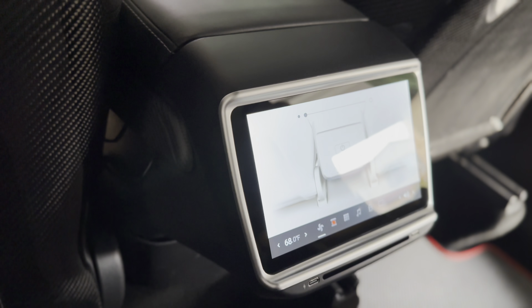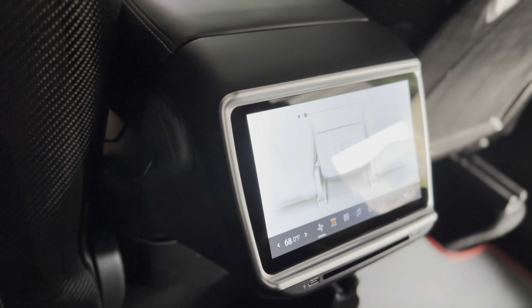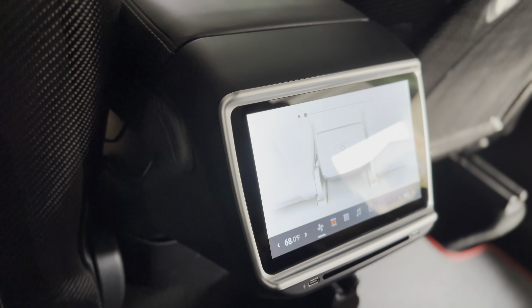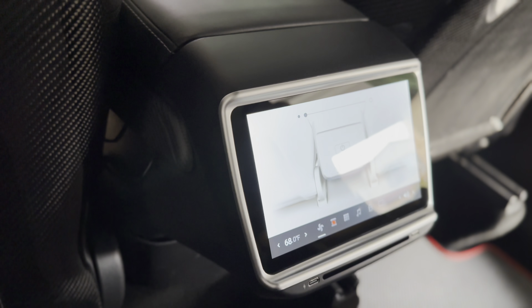This is the startup sequence — the processor should be a lot quicker. You can see the graphics are a lot cleaner. It's already connected to the vehicle. This resembles the Model X and S refresh rear entertainment system — identical in design, with the chrome trim. It also has a protective film.